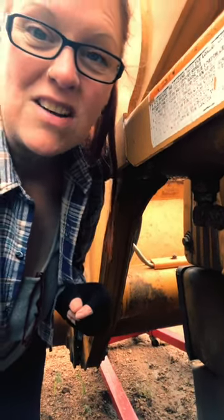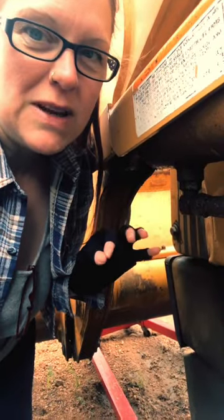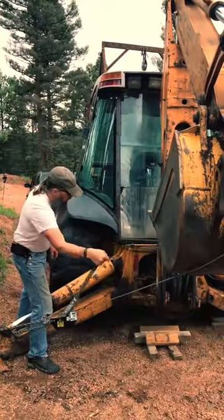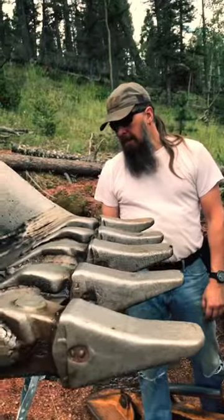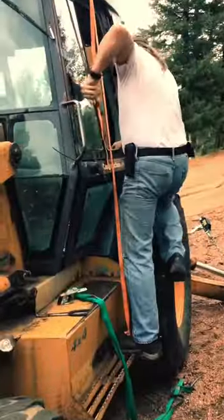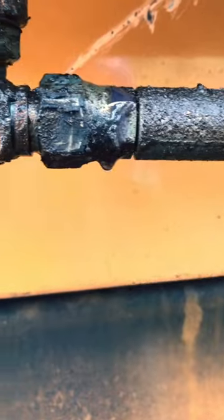A couple of people over on TikTok suggested that we break loose these hydraulic lines to relieve the pressure in here so we can lift this bucket up. We're going to try that right now. We'll see if this allows pressure to bleed off enough to get that bucket up one more foot.